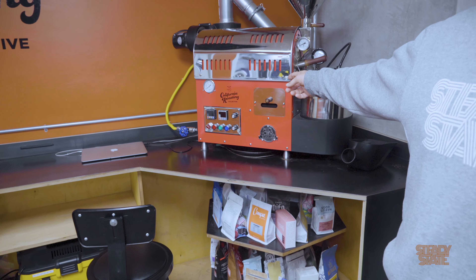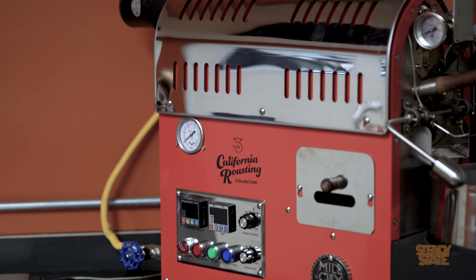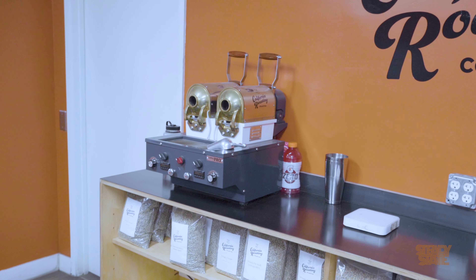We have a little Ikawa, a little 50-gram electronic roaster. And we have this little Mill City 500-gram roaster over here, as well as one double barrel sample roaster.